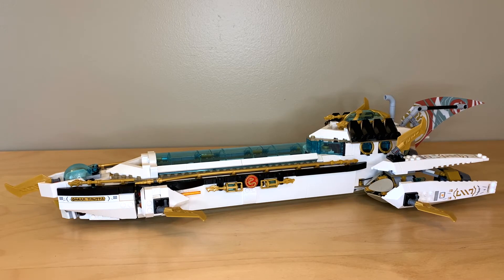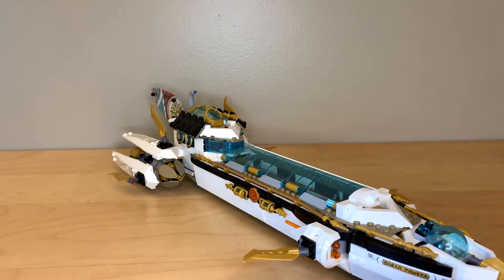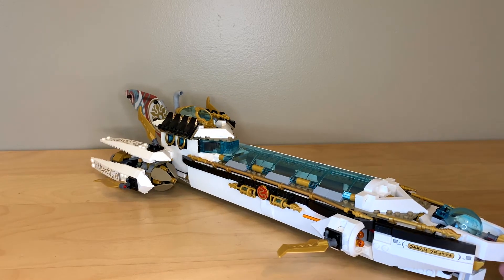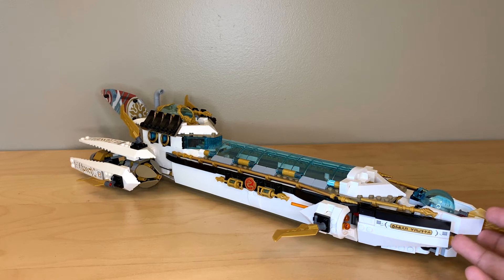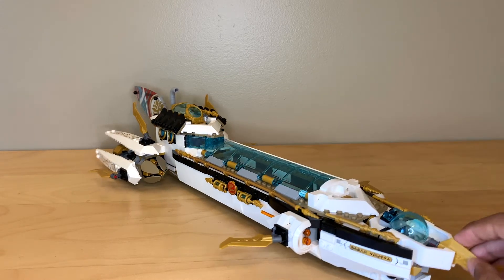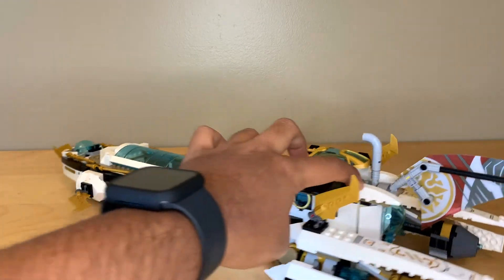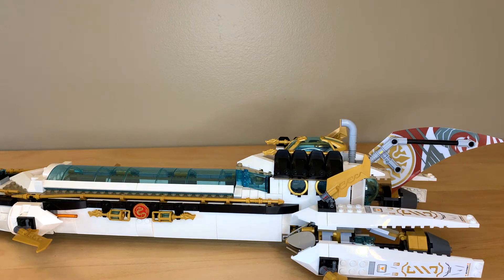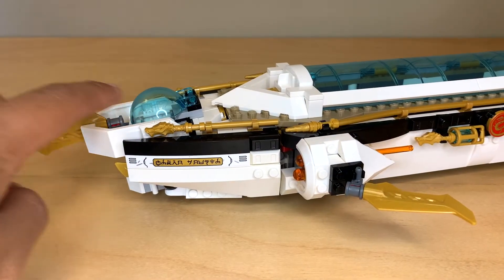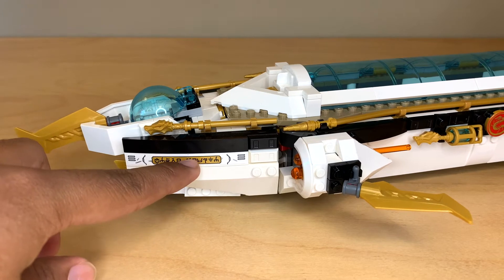Here is the Hydro Bounty in all of its glory. This thing is extremely long but I really love the color scheme on it. I was very shocked when I first saw it because I expected all Destiny's Bounty variations to still be red, but I think that the white and the black is just a really clean nice look. Then you have the dark tan and gold accents that match each other very well. This is also a place where I think the light transparent light blue color for all of the canopies works really well — it doesn't look out of place because that color actually matches with white. Up at the front we have a little bubble canopy and also the first of several new kind of saw blade pieces, plus some sticker detailing.